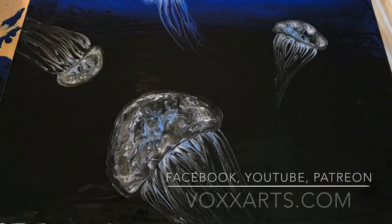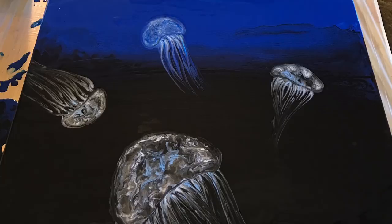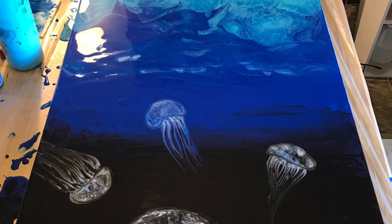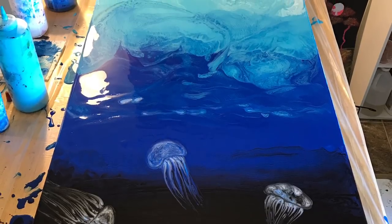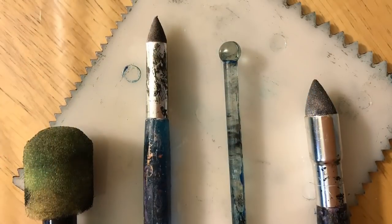Hello everybody and welcome back. If this is your first time, thank you so much for joining me. Today's video is a new jellyfish tutorial — fluid jellyfish. The last one I posted, several people complained about the audio quality, so hopefully this one will come across better. This is a two-foot by four-foot canvas.